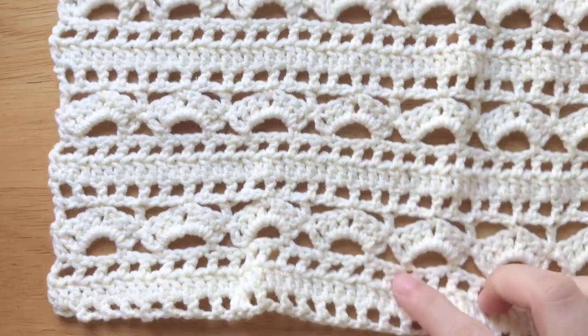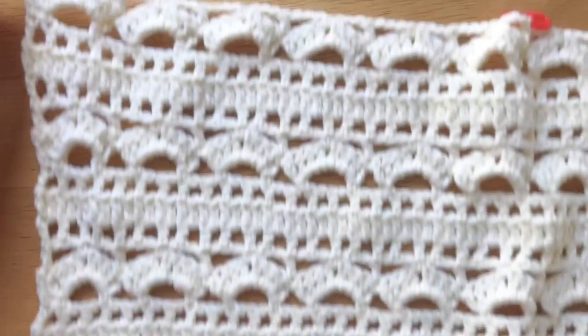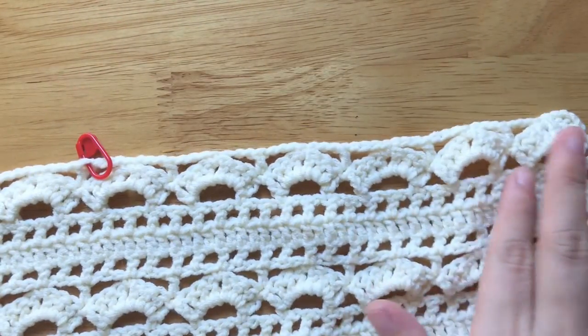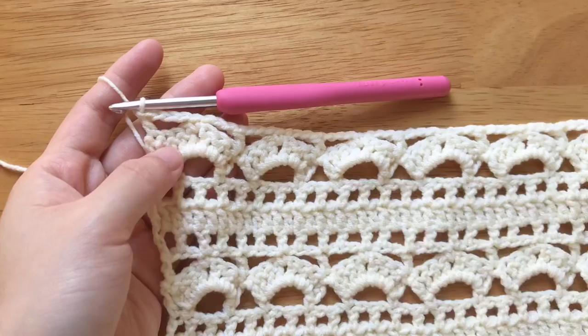Place the first stitch marker at the 7th double crochet and the second stitch marker at the 20th double crochet from the hook. Do not fasten off — we are going to crochet the right front panel.